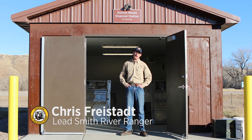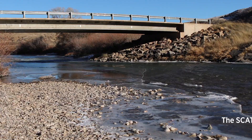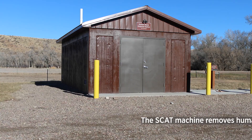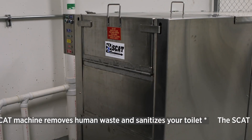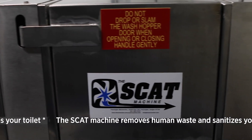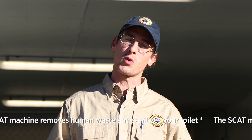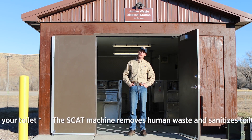Hi, my name is Chris Freistad, Recreation Ranger, Weed River Ranger at Smith River State Park for Montana Fish, Wildlife and Parks. I'm here today at Eden Bridge, which is the takeout for the Smith River, at the newly installed SCAP machine building which houses two SCAP machines that the department installed last year. Today we're going to do several demonstrations on human waste containment systems, or portable toilets, that can be sanitized and cleaned here at the SCAP machine.